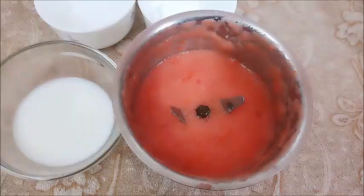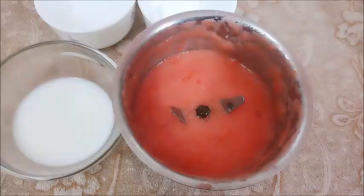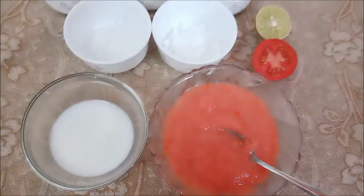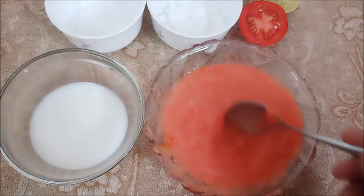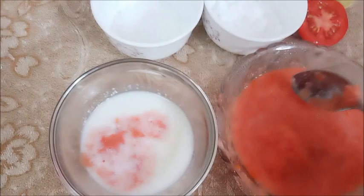So guys, what we have to do is grind the tomatoes in the mixer. I have grinded the tomatoes and saved them in a bowl. Now I am going to show you how to use it. For the cleanser, I will add 2 chunks of tomatoes and mix it well.